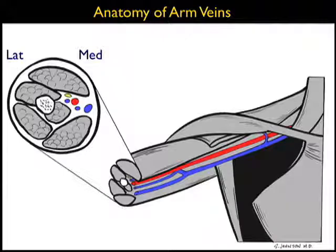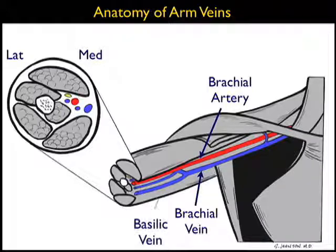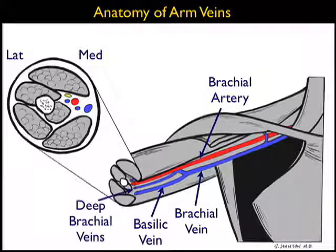Here's an illustration showing the anatomy of the arm veins, a long axis view to the right and a short axis view to the left. Note on the long axis view the brachial artery running down the arm, and adjacent to the brachial artery we can see the brachial vein. The brachial vein is composed of two major veins: the basilic vein, which is the larger vein located more superficially and medially, and the deep brachial veins found adjacent to the brachial artery in a deeper and more lateral position on the arm.